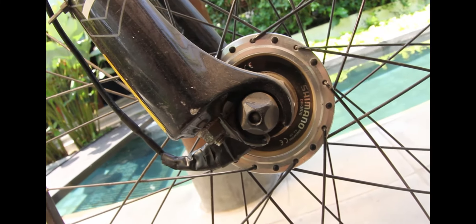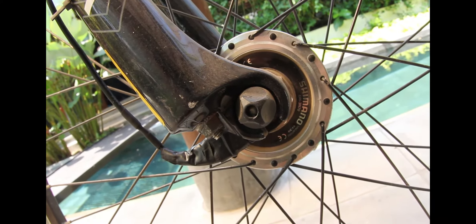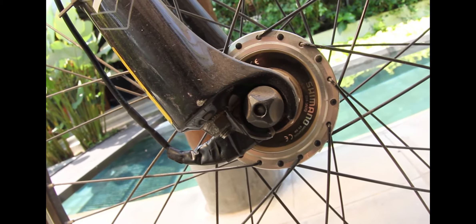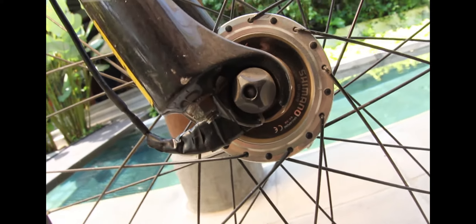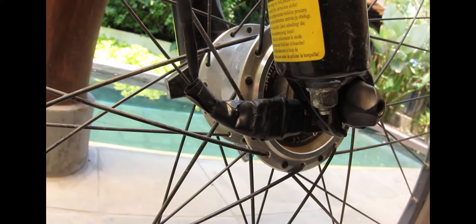Let's start with the basics. What we have here is a Shimano DH3N70 hub which generates 3 watts. This dynamo hub is what we're using to attach to this cable from the PedalPower Plus Superi cable. It was really easy to put together.